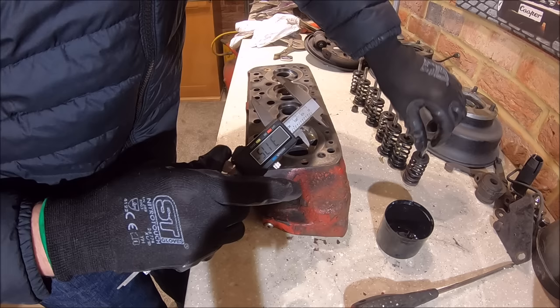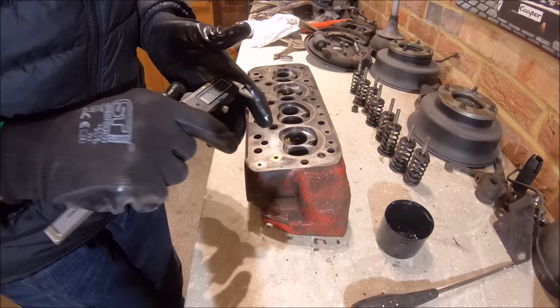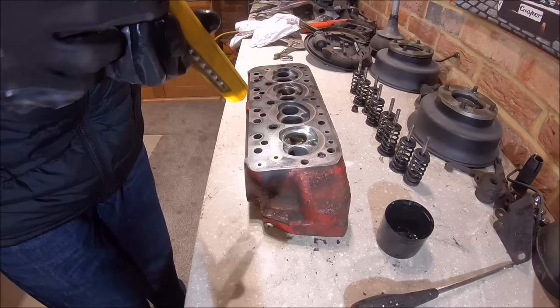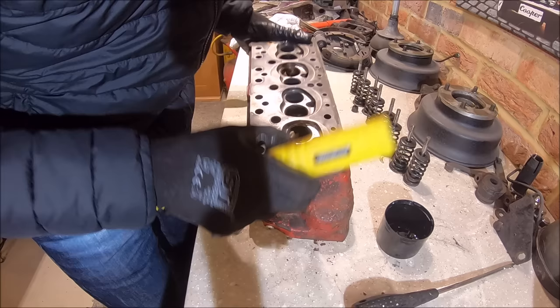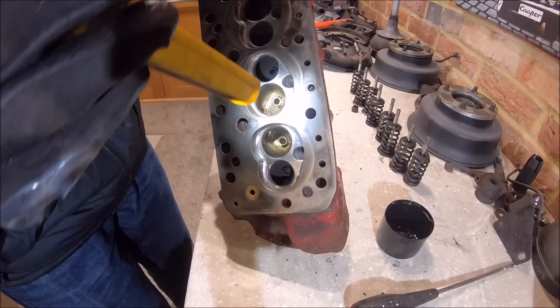Measuring the valves: exhausts are measuring 29.3mm, inlets are 35.6mm — so yes, larger valves in there as well. It's had some porting work on it. It's not the best I've seen — I've seen better — but it's a nice little bonus that it has been done, and it's not too bad.